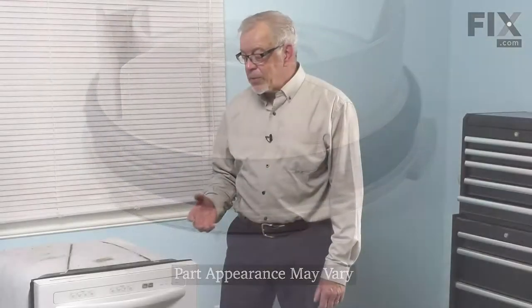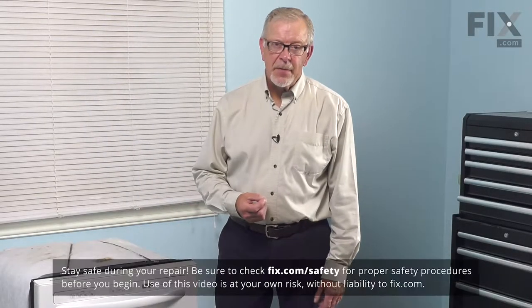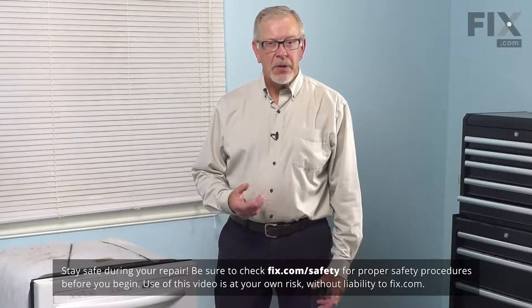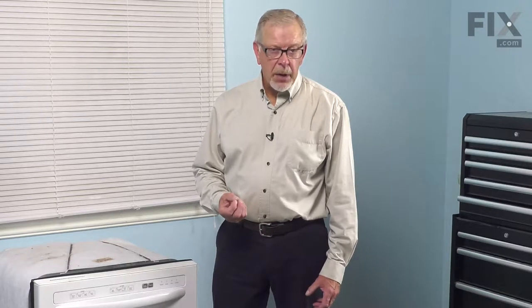To do this repair, you will need to remove the dishwasher from the cabinets. The first thing we'll need to do is to turn off the power to the dishwasher. Either locate the electrical panel, turn off the appropriate breaker or remove the appropriate fuse, or pull it far enough forward that you can unplug it.